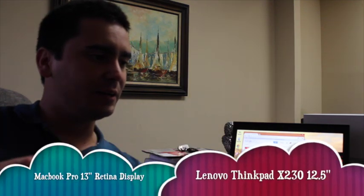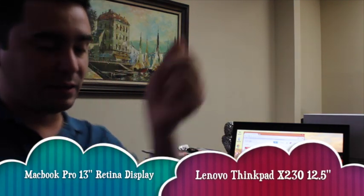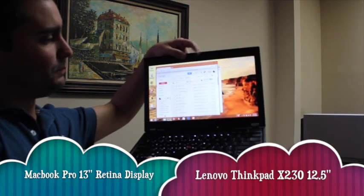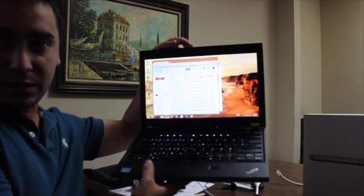Hi there, this is Alejandro with AusComputers. I have two laptops that I like a lot. One is the ThinkPad X230, a Lenovo ThinkPad business laptop.